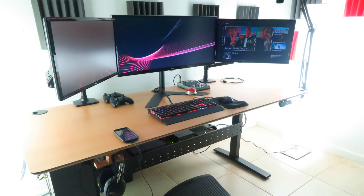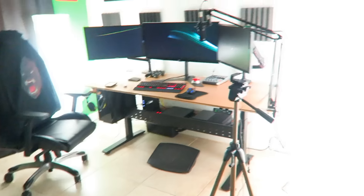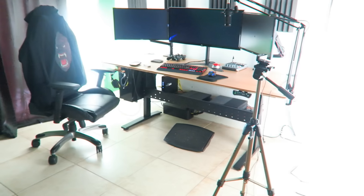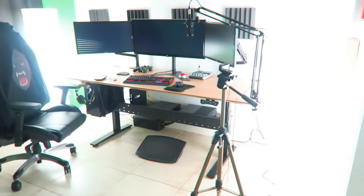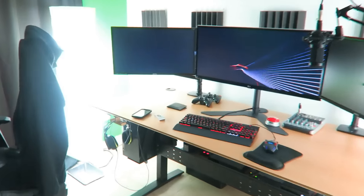All right, you guys. So I believe that's enough for all the pictures. Let's go ahead and get you guys finally the setup video that you guys have been waiting for. So off the bat, guys, this is everything right here. This is all I use to edit, stream, and record — everything I do is right here in front of you. Anything that you see right now on screen is going to be linked in the description from Amazon if you guys are interested in purchasing it. But other than that, guys, let's go ahead and jump into the setup.